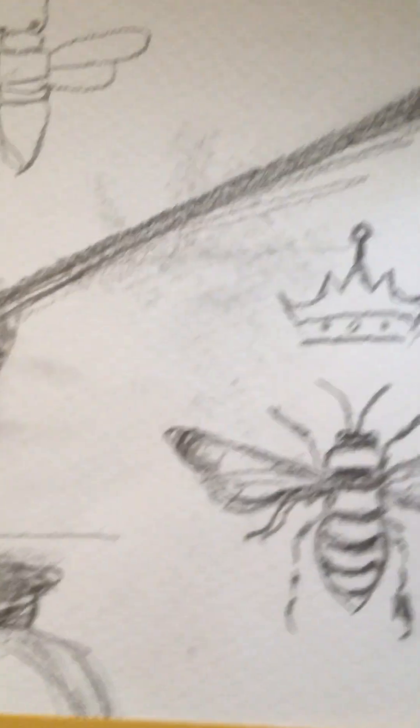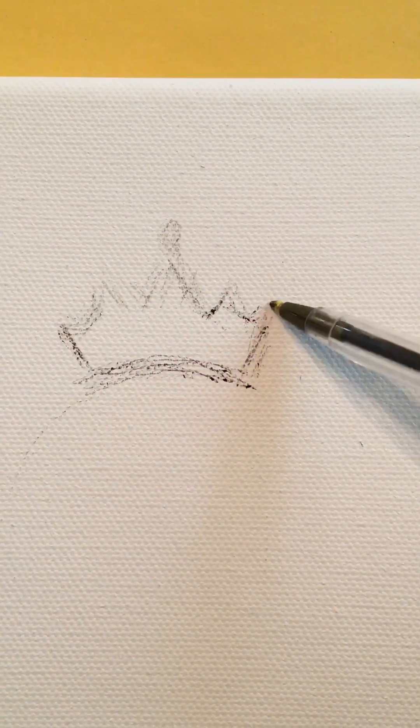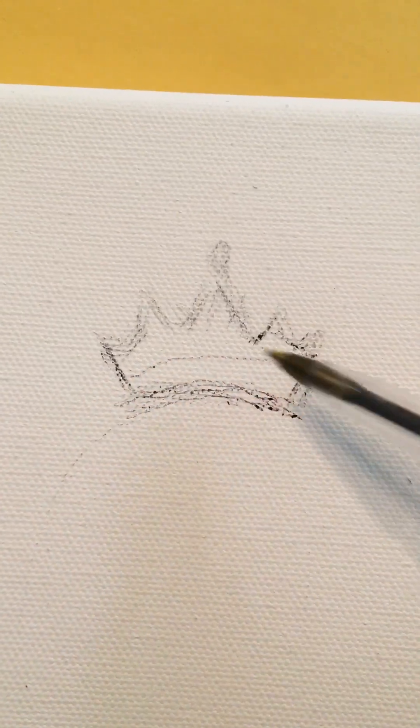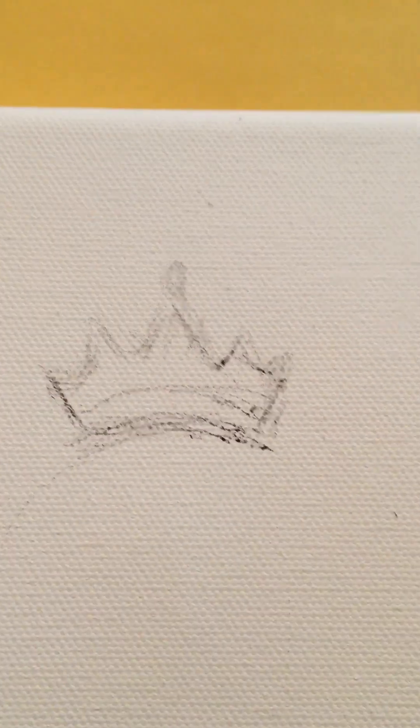Somebody teaching an art class would probably say not to do it this way, but that's how I do it. If someone wants to try my method or a different method, that's fine too. I'm always careful about suggesting things because I don't want people to avoid painting just because of my particular way. I'm making the crown — just free-handing it, not making it perfect, almost just scribbling it on. I'll keep my sketch around and refer back to it while painting, like the three gem points in the crown with a big one on top.